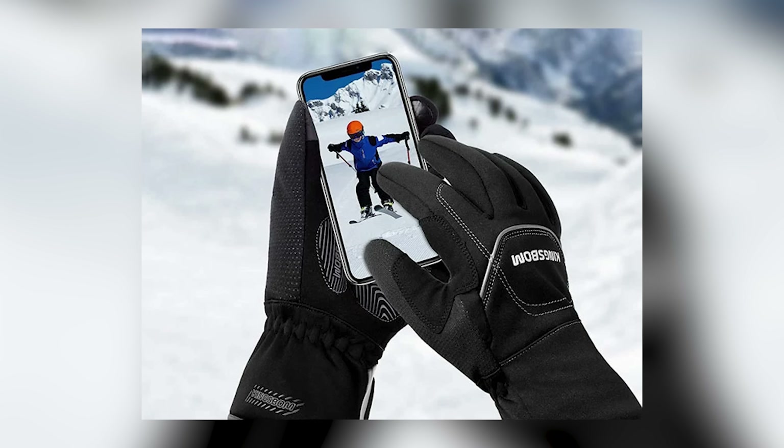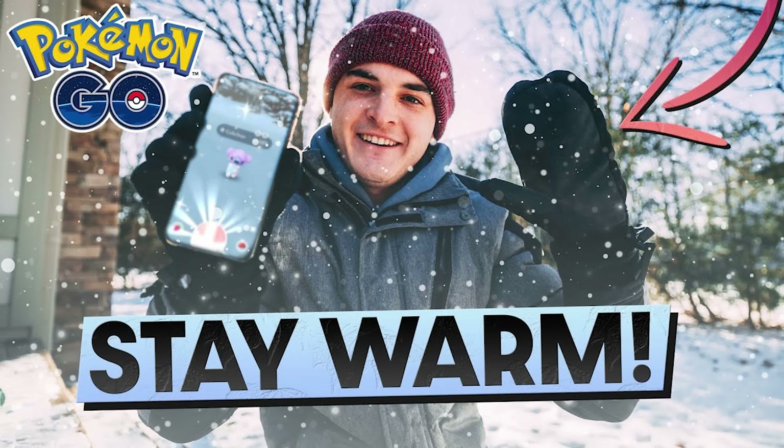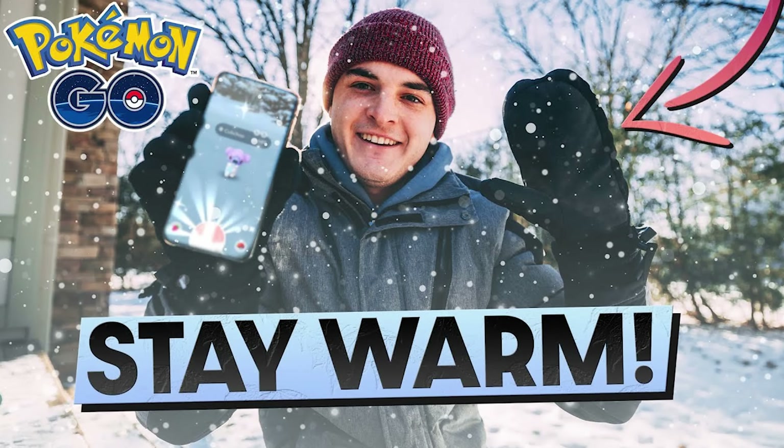I know Burton has some decent ones — some nice thick gloves that can keep you warm but still allow you to play Pokemon Go on the phone. At one point, when it becomes lower than negative 10, it almost becomes impossible to play Pokemon Go outside. I do have a full video breaking down the best gloves to use at each temperature — I'll link it below if you want to check it.